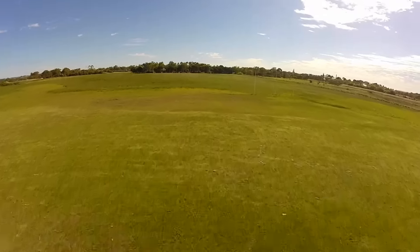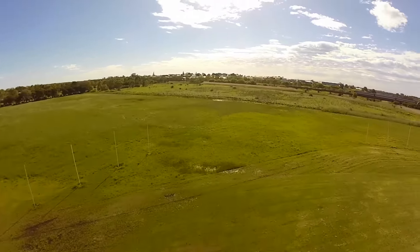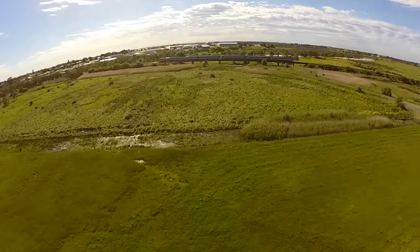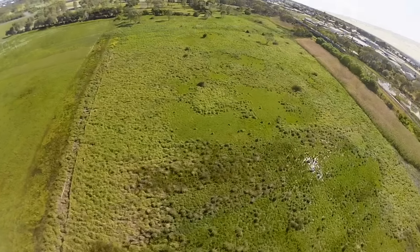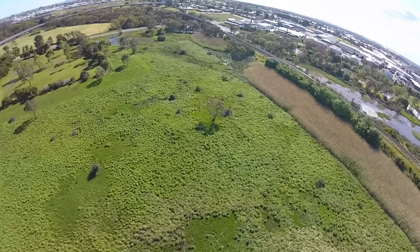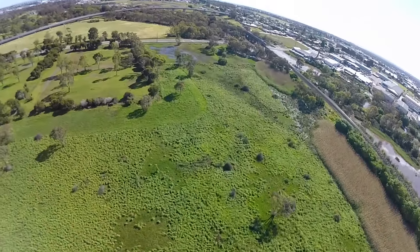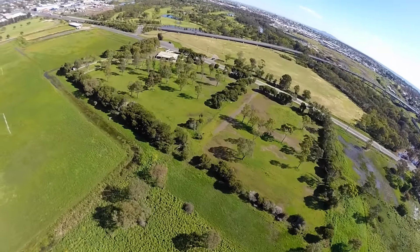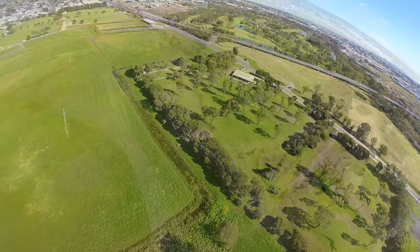The only problem I have with this setup is that it only fits the GoPro 3, which of all my cameras is the worst. I really don't like the image quality, the sharpness, the colours. So I'm going to try and tweak the mount so that I can put the SJCAM M20 in the mount, and that will give a much better image.